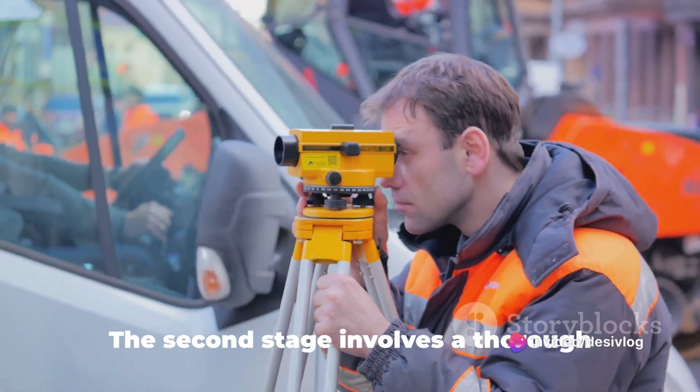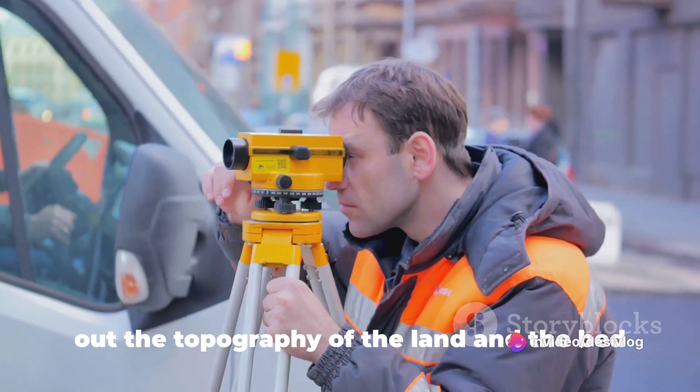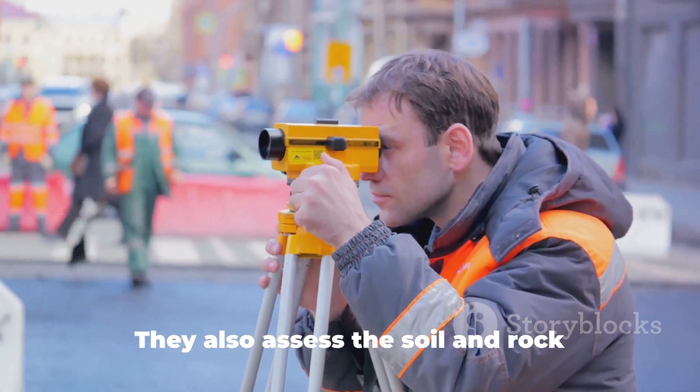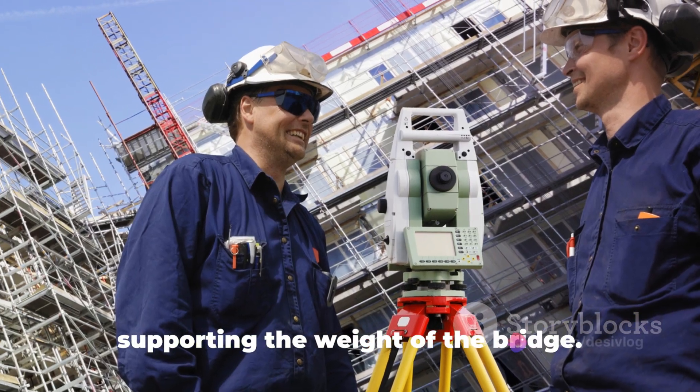The second stage involves a thorough survey of the site. Surveyors use advanced equipment to map out the topography of the land and the bed of the water body. They also assess the soil and rock conditions to ensure they are suitable for supporting the weight of the bridge.